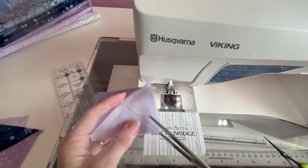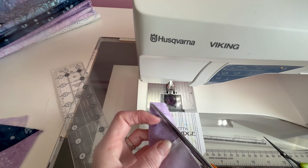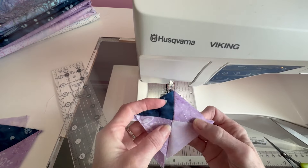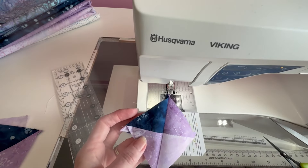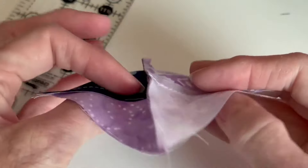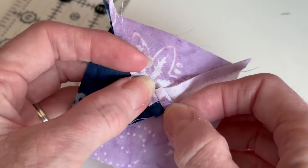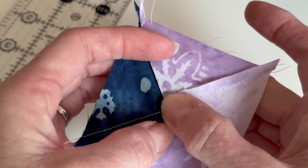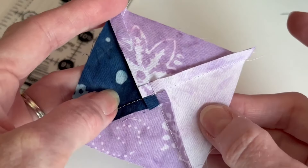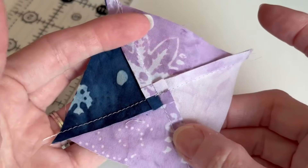We're going to sew on either side of that line. And if I did this right — voilà — we have our quarter square triangle. One trick with these as we pull them out: one of the things we're going to do is press these. In the back, what you can do to make these lay a little flatter is something we call spin the seam. You pull this part like this and press it down — that will spin your seam and then you can press it in place. Just give the little seam a little tug and you can flatten those pieces.